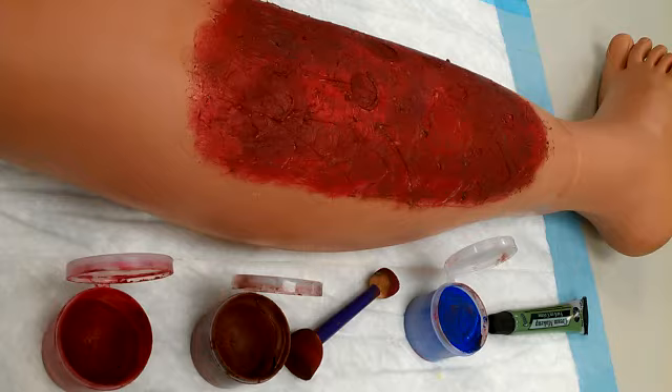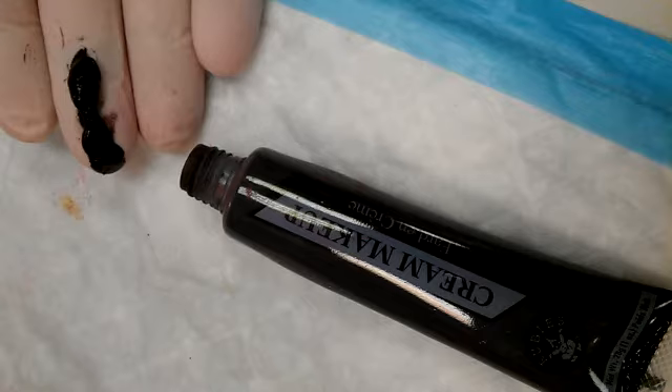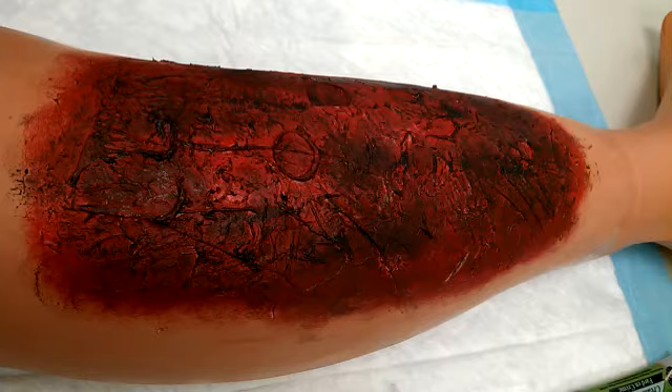Use a sponge and start with deep red all over. Then add brown here and there and blend. Then add very small amounts of green and blue in a few areas, and blend this in well with the sponge. Spread a small amount of black cream onto a gloved finger and very lightly brush it across the top of the texture with your fingertips. A light touch works very well.